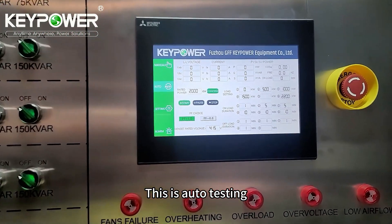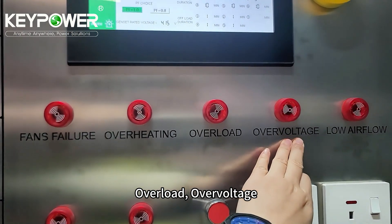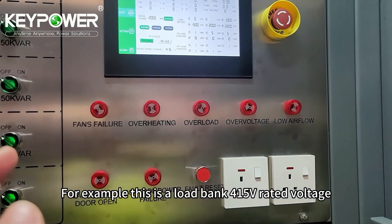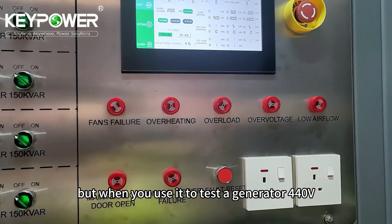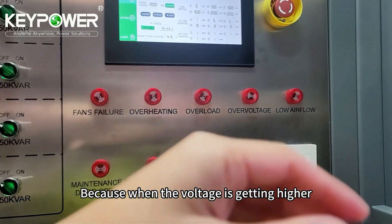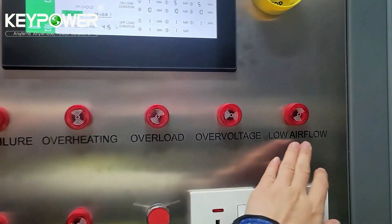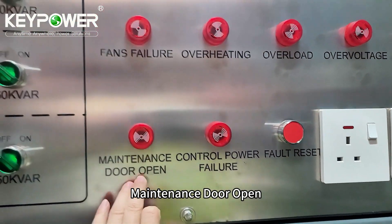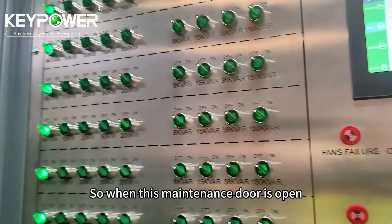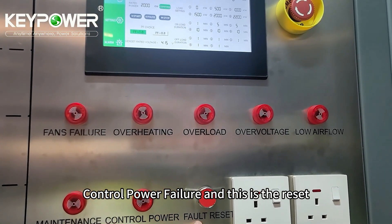This is auto testing, and there are alarms for fan failure, overheating, overload, and overvoltage. For example, this load bank is rated at 415 volts, but if you use it to test a generator at 440 volts, it will trigger overload and overvoltage because higher voltage increases the ampere draw. There are also alarms for low airflow, maintenance door open, control power failure, and a reset button.